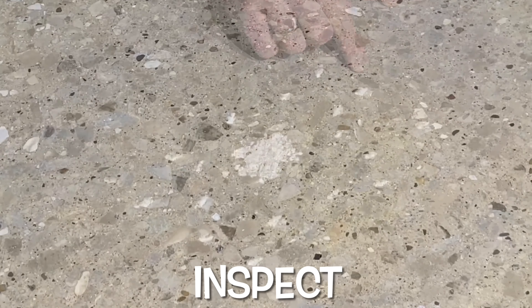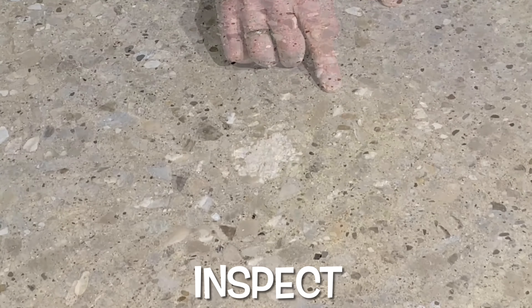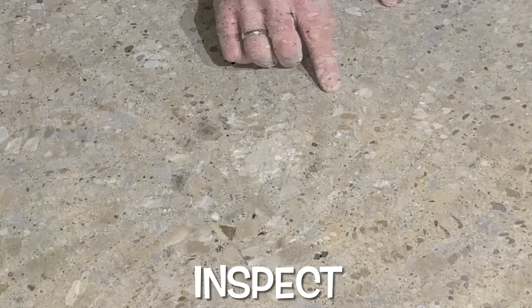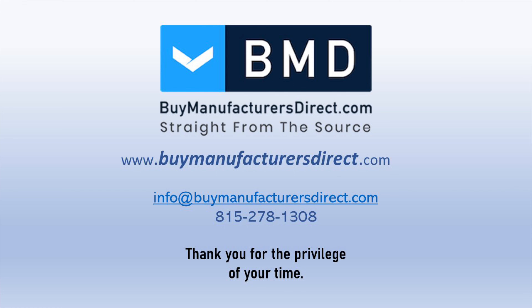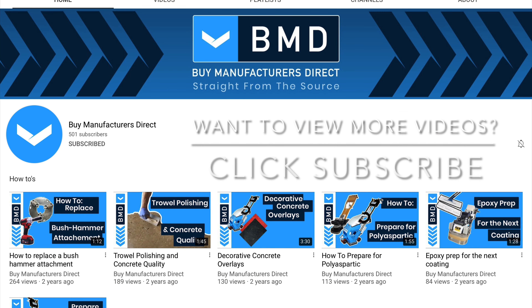This concludes this Biomanufacturer's Direct Learning Series segment. To learn more about the products and processes used in today's video, please reach out to your Biomanufacturer's Direct Customer Support representative. And as always, if you found today's video informative, we invite you to subscribe to our YouTube channel, and please don't forget to select the bell icon to be notified when we post a new video.